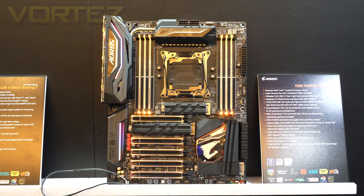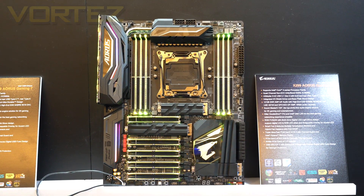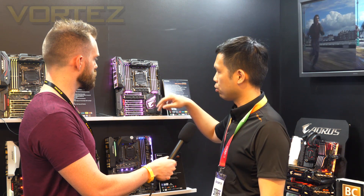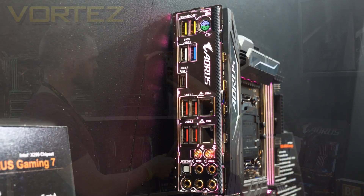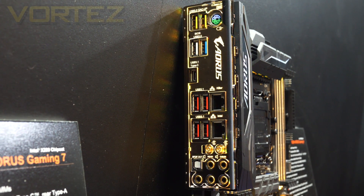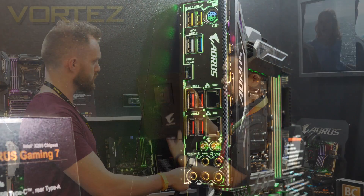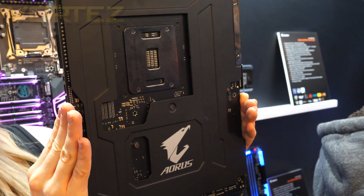It supports Kaby Lake-X and Skylake-X CPUs from Intel. It has an 18-phase power design with a triple M.2 slot, triple Killer LAN — both Killer LAN and one Killer Wi-Fi — and USB 3.1 with a Type-C and Q-Flash. The most interesting part is the new backplate with metal quality construction.